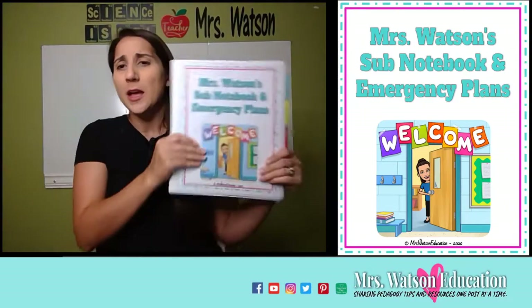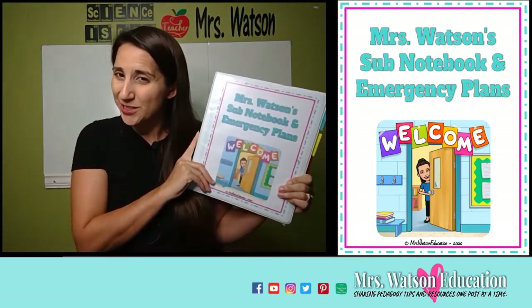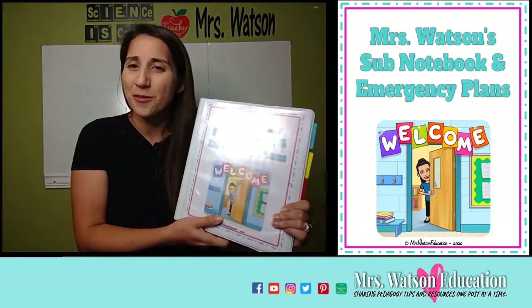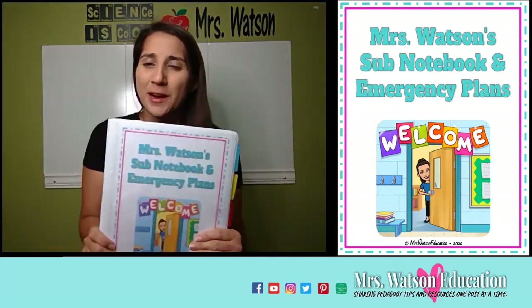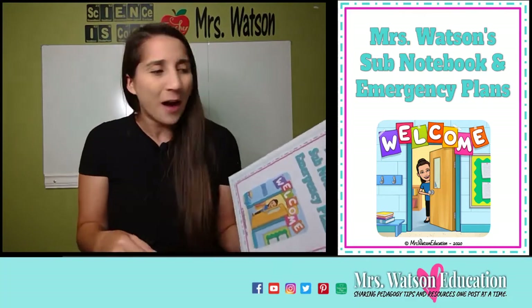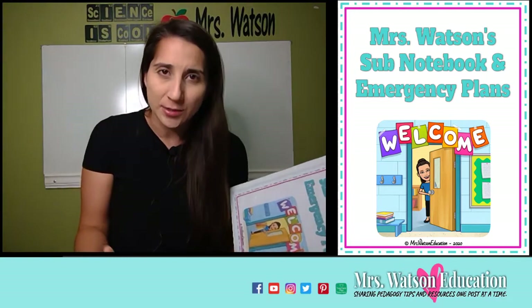I have developed a one-inch binder — I actually developed it for my second school I taught at. They gave all the new teachers one of these with some files in it already, which was really handy. It was for substitute teachers that they had prepared, so all we had to do was add our lesson plans. It was brilliant because it had so many things that I, as a substitute teacher, appreciated having.